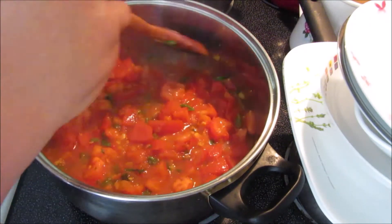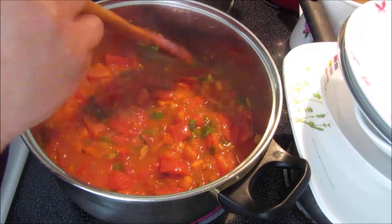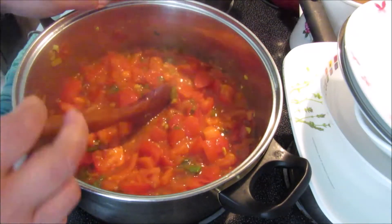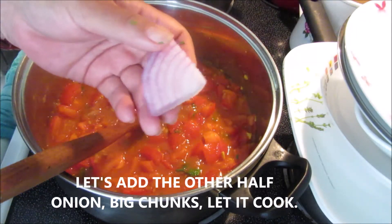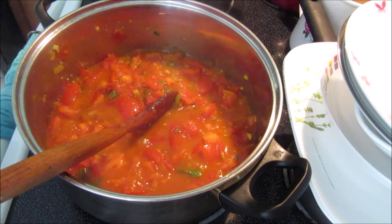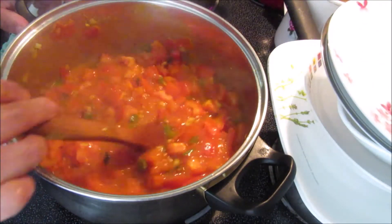I like to make it chunky, so I'll add more peppers or more onions — depends if you're an onion lover. Basically, once all the tomatoes are almost dissolved, I'll put in the big chunks. I don't like the taste to be raw, so I'll put the onions in first, then the peppers at the end for just two minutes so they stay a little crunchy. I'll be back when it's almost dissolved — give it a mix on and off to make sure it doesn't stick to the bottom.